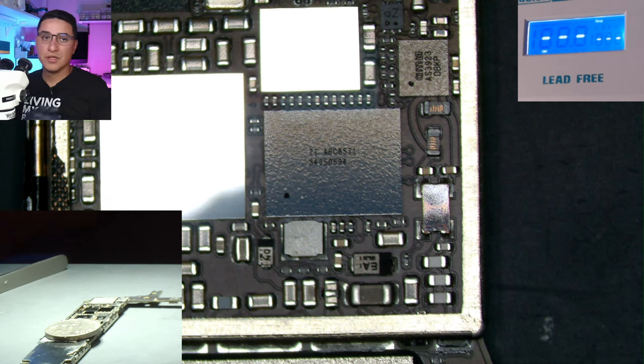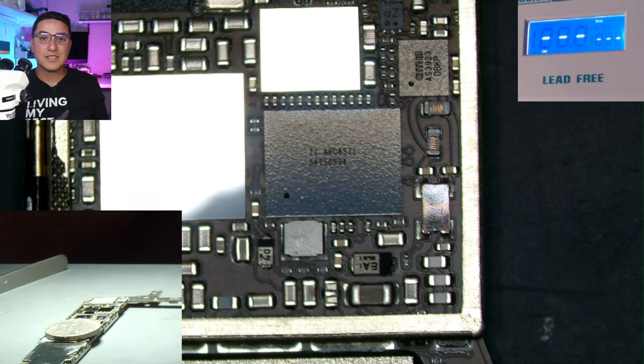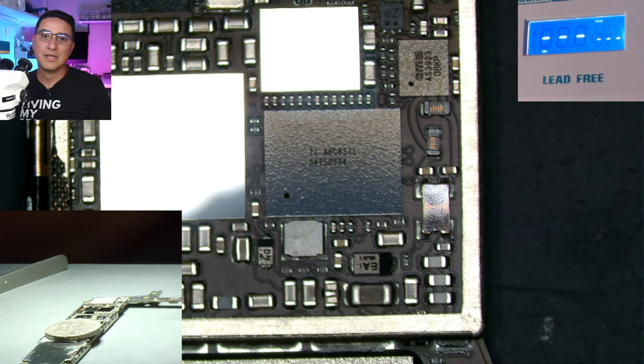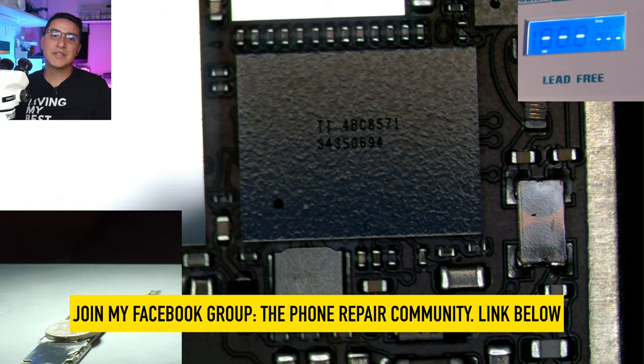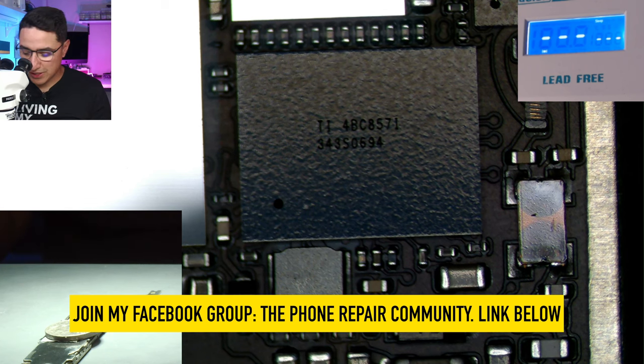If you have a repair shop, you most likely have a bunch of donor boards — motherboards that don't turn on that get left behind. I have a giant stack of them collected over the years from people who abandon their phones or iCloud locked phones you bought to take a screen or housing off of. If you need to buy any, post it in my Facebook group linked below — the Phone Repair Community by VCC Board Repairs.